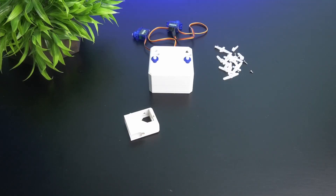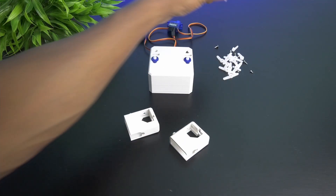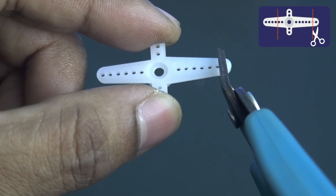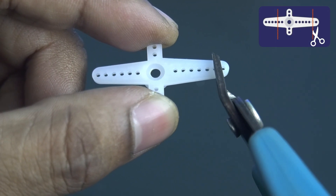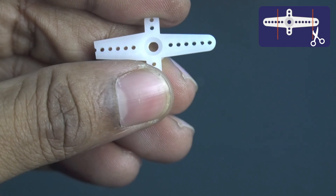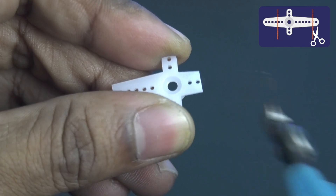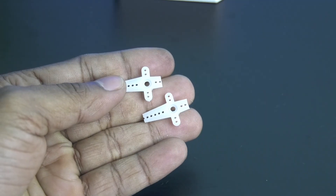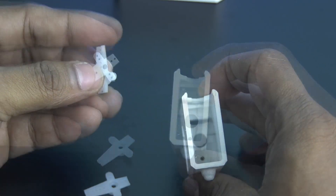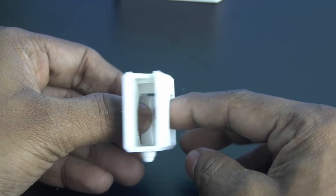Now we have to connect the foot. For that, take the cross type servo motor arm and cut exactly over the 6th hole from the center on the longest side, and between the 2nd and 3rd hole from the opposite side. After that, place the arm in the leg as shown, mount it on the servo motor, and fix it using a screw.